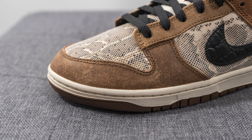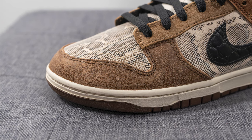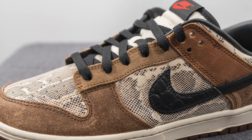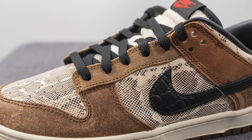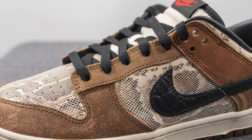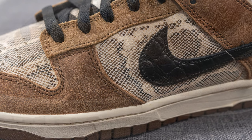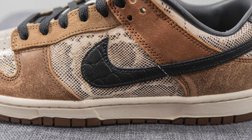Surrounding the front toe cap, we have this distressed and worn-in looking leather, which has a bit of a cracked appearance to it when you look at it real close up. And then covering the eye stays of the shoe, this is covered in a light brown colored suede. And then underneath this on the mid panel, we have more of that snakeskin leather.